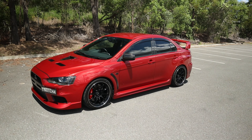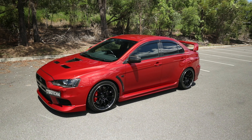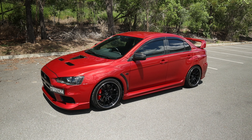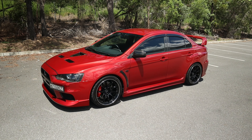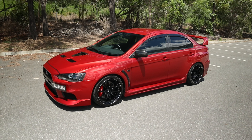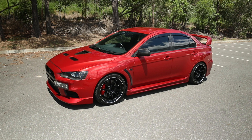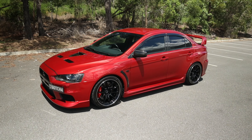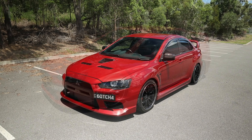Hey guys, welcome back to the channel. So in this video I thought I would go over our future plans for the Evo 10 MR. I did a video just recently on my black Evo 10 and thought I should do the same for this car, as we do also have a few plans for this car this year. So with that said, let's get into what we have planned.